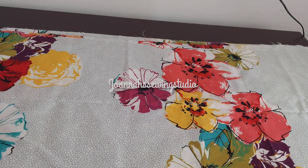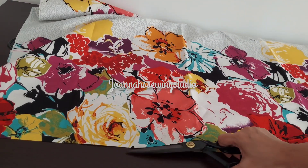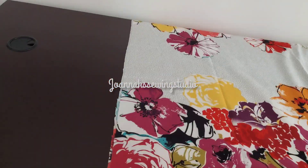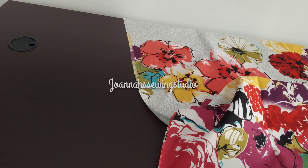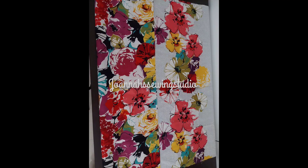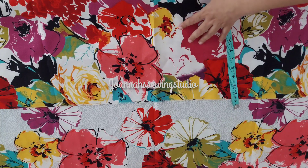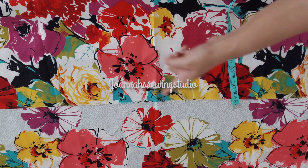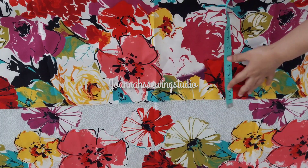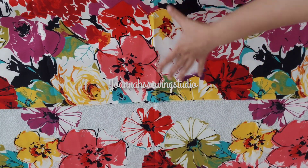I'm going to cut this video with half-meter cloth. I'm going to cut this piece of my sleeve and body. I'm going to cut a little bit of a shrug — this is a long one.